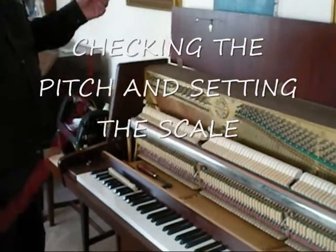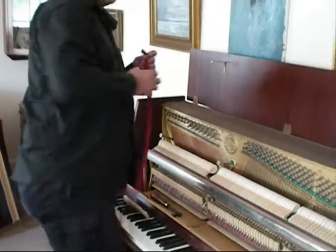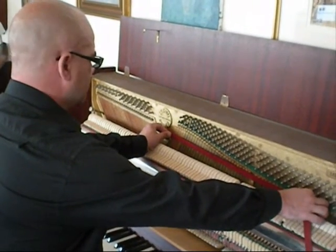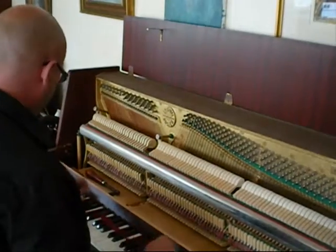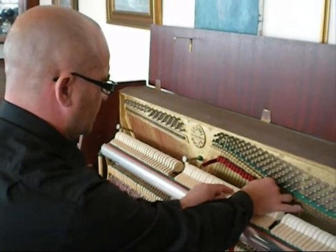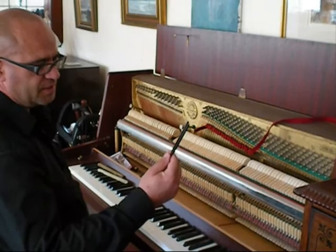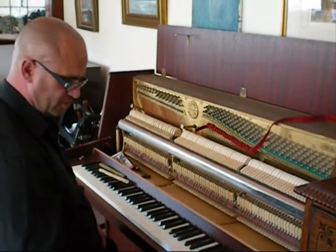This is a listing felt or muting strip. What I do with this is it mutes off the outer two strings so we just hear the center string. We use this for setting the scale and it's much quicker if we use it to list off the center part. The temperament scale is listed off with a muting strip and I'll be checking the pitch using a tuning fork, C equals 523.3, which was tested at 20 degrees centigrade to get the right tuning pitch.